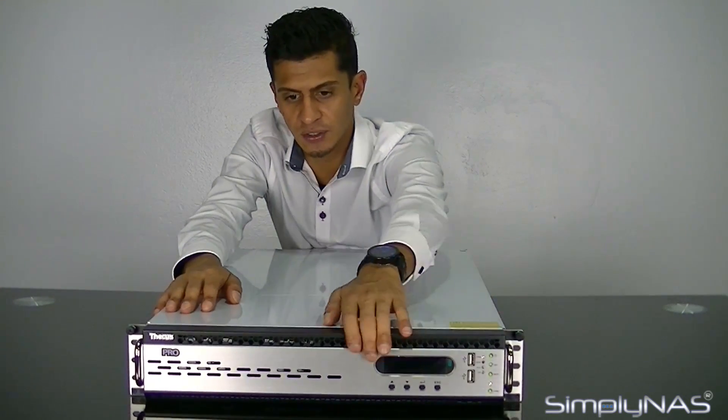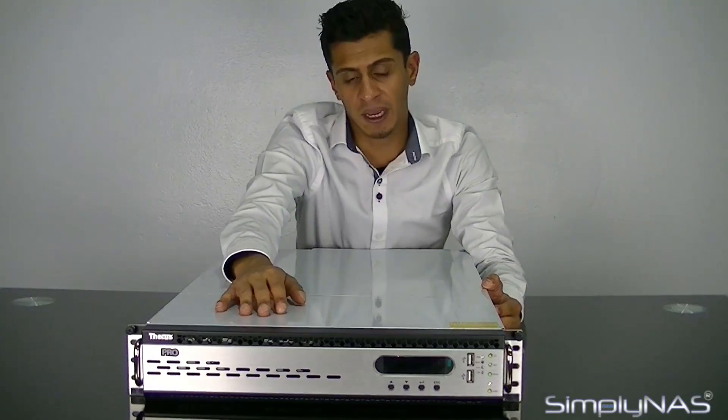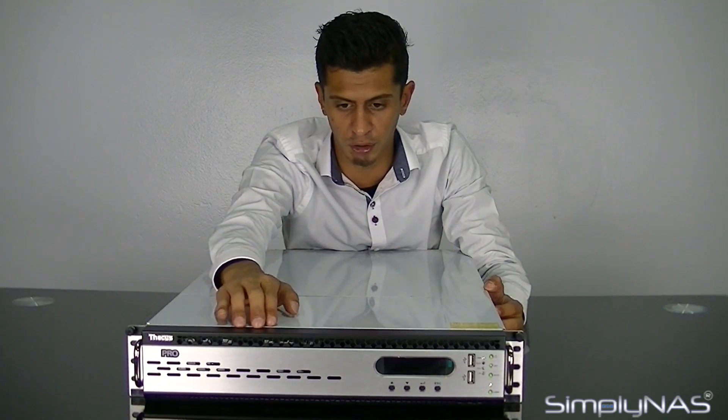Taking a look at the front of the NAS, it has a slightly different layout to what you're used to on a Thecus rack mount. Generally, Thecus rack mounts just have a nice shield at the front with the hard drive trays hidden behind it. Here, you've actually got your LCD and everything on the front, so you never need to open this enclosure. We won't open it for you because it doesn't actually open on a flat surface — you have to have it slightly off the edge.